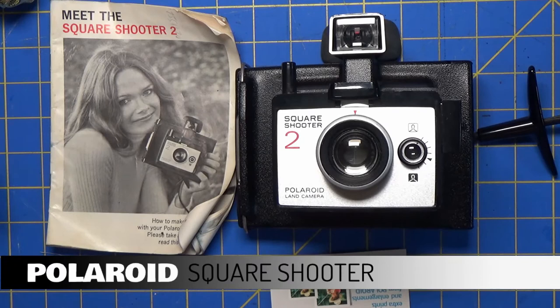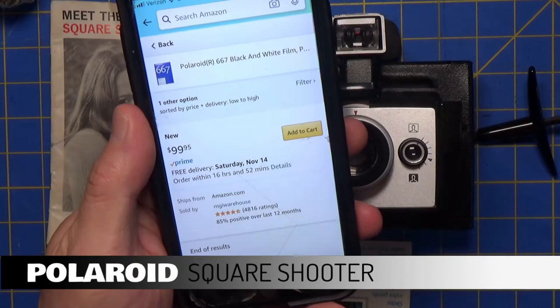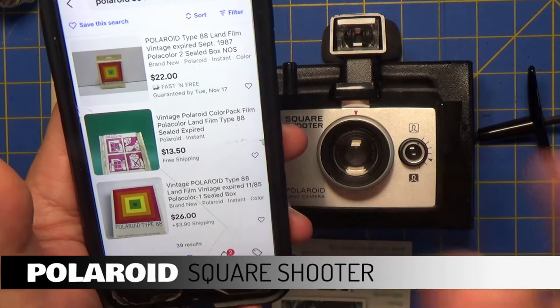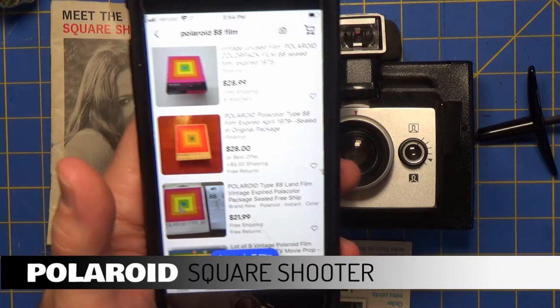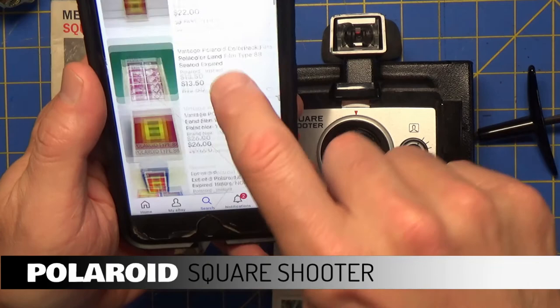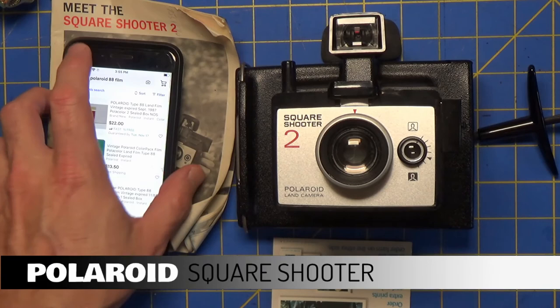After doing some research, I have decided not to pursue purchasing any film for this — it looks like it's going to be too expensive. There are some examples on eBay, like two sealed boxes, but you just saw what I had: a sealed box. So my confidence in any of those being any better than what I just had is not very high right now. With that in mind, I'll close this out — had fun looking at the camera itself, but I'm not going to waste any more money on film, especially dated film like this where the same problem may happen. So there you go — that's my Square Shooter 2 video.